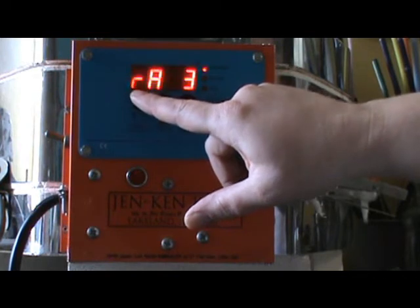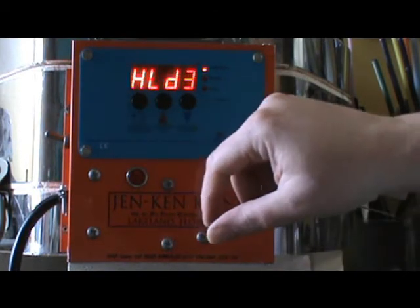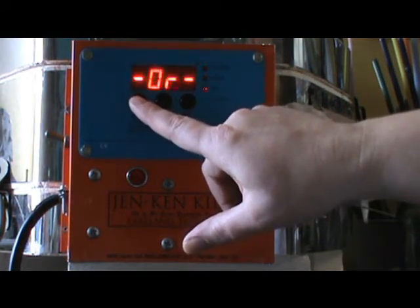Ramp three, 400 degrees per hour to 780 degrees, which is below the stress point of the beads, and I only hold that for no time at all. I just want to make sure that the cooling cycle is controlled past the stress point of the beads, and then I start my annealing cycle.